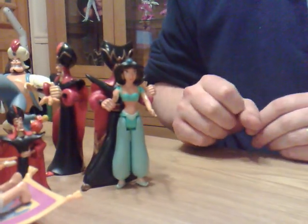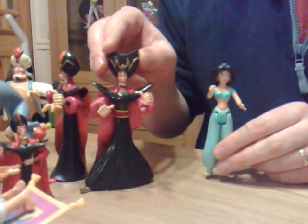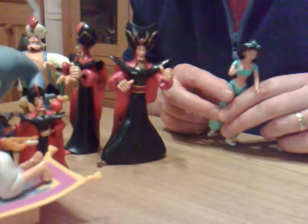She's obviously the princess, and Iago — Iago's the parrot, yes.